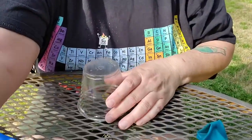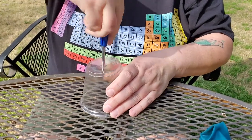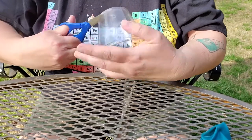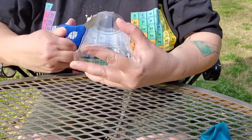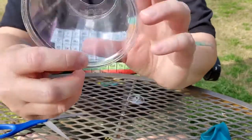First, we need to cut the bottom out of the plastic cup. This could get a little tricky, so you may need some adult help. Instead of taking the entire bottom off — because that was going to be kind of hard — I just cut a hole in the bottom. It's going to work just fine.